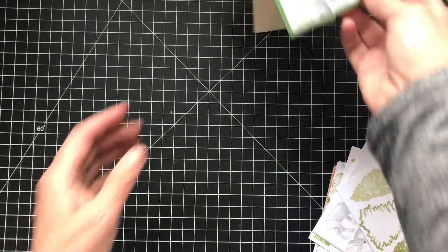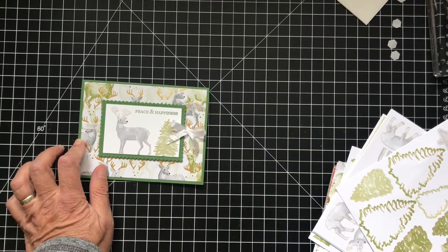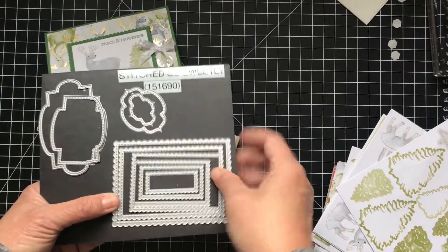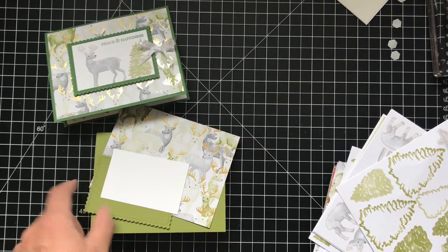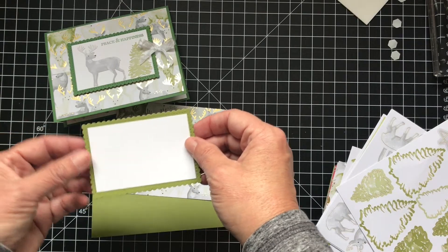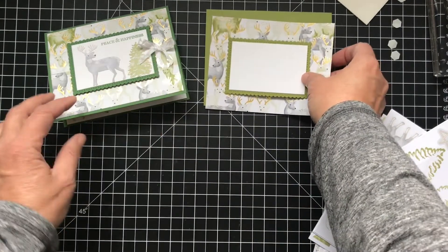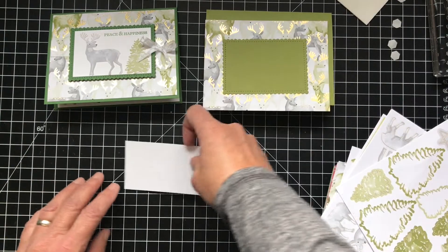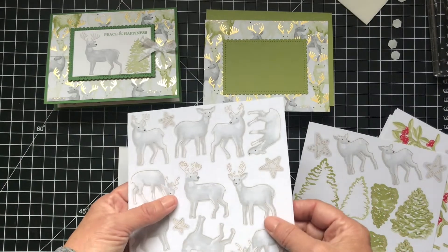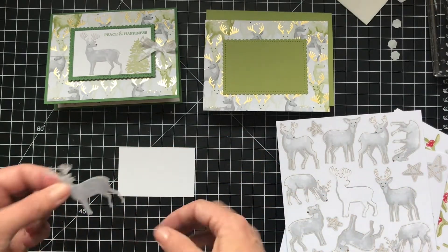The second card we'll do is this deer. Again, I used garden green — this time I'll use old olive, which I think is what I should have used. I'm using the Stitch So Sweetly die, the second largest, to cut out the background for this. I just measured what the stitching would be and cut this — I think it's three and a quarter by two and an eighth or something. I'll have all of that on my blog, pspapercrafts.com. This was very easy to make. So we're just going to get one of the deer — I like the guys with the full rack. These stickers are so easy and so great.